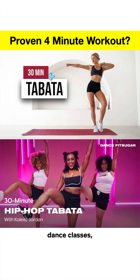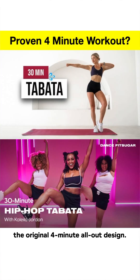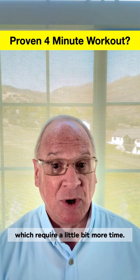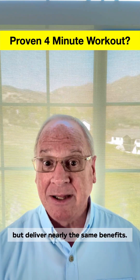Four, boot camps, dance classes, or 20-minute Tabata workouts rarely follow the original four-minute all-out design. They end up being closer to more traditional styles of HIIT training, which require a little bit more time. These are more adaptable, sustainable, and well-studied, but deliver nearly the same benefits.